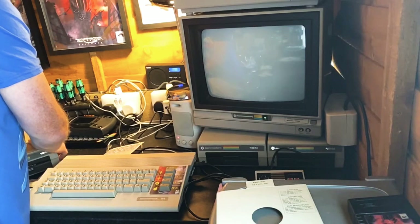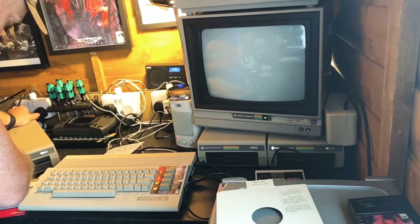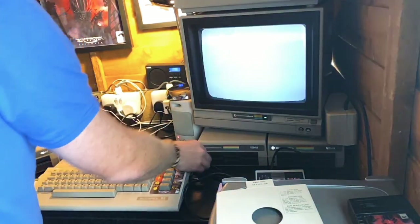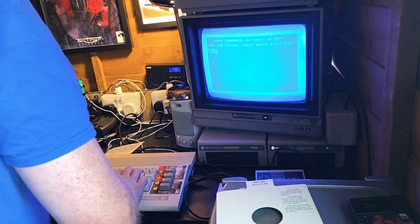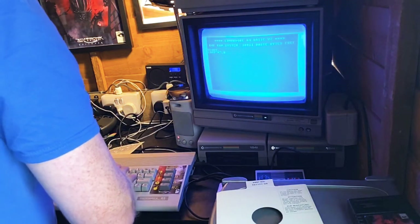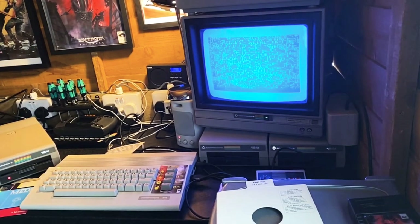Well maybe we have got a problem after all - that doesn't normally happen. Give it one more shot. There we go, it's working this time - that's a very pretty screen. Lots of random letters and numbers have appeared on there. Not sure what all that's about, but I'm going to try loading a few more discs.